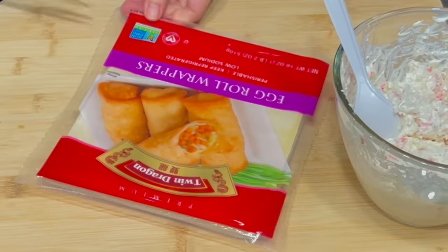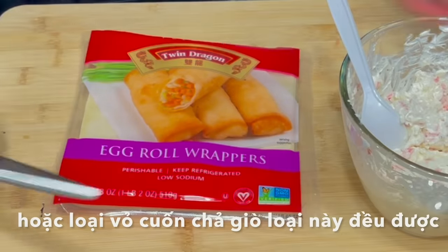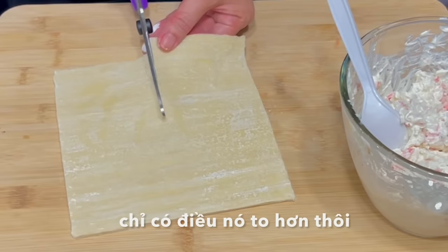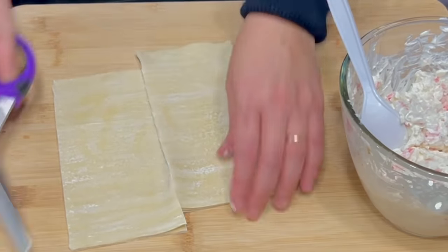We can use either the regular wonton wrapper or this kind of egg roll wrapper. These are just like the regular wonton sheets, except they are 4 times bigger. So we need to cut them in 4 like this.